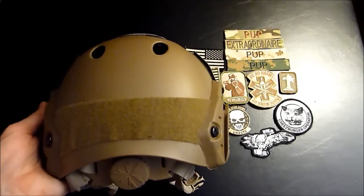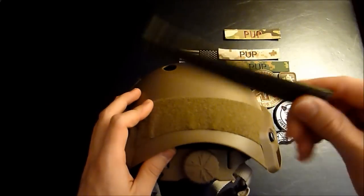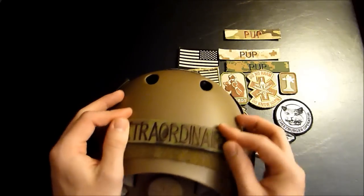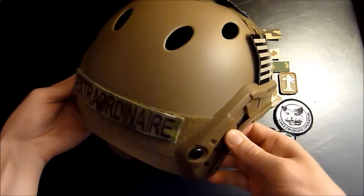Moving back, maybe you want to put your name tape on there. You got your patch here, you got your helmet. You just put it on there. Pretty easy, right? Looks awesome.